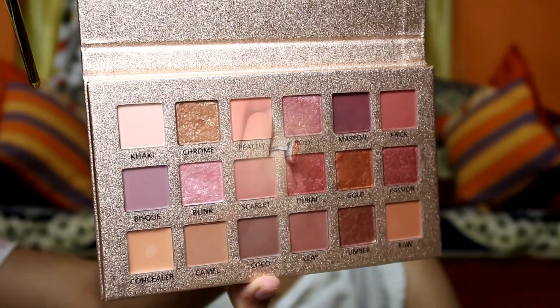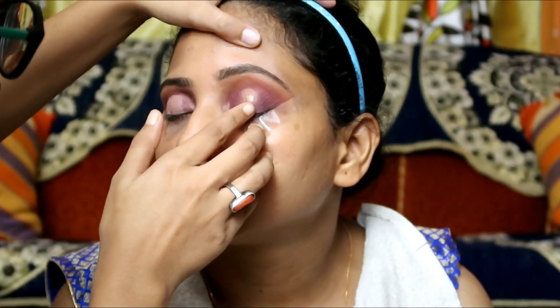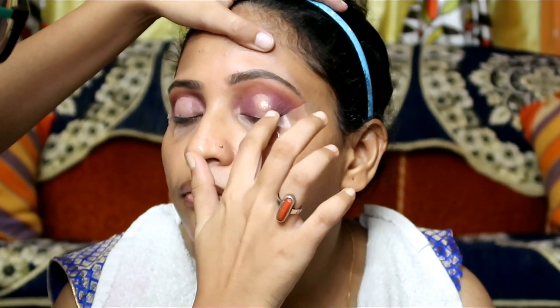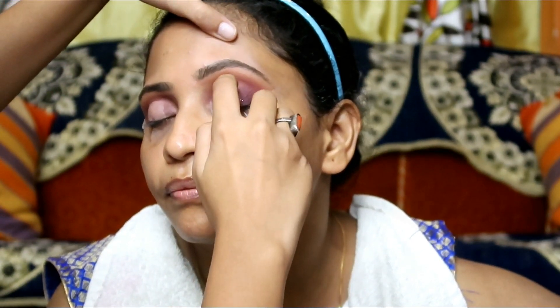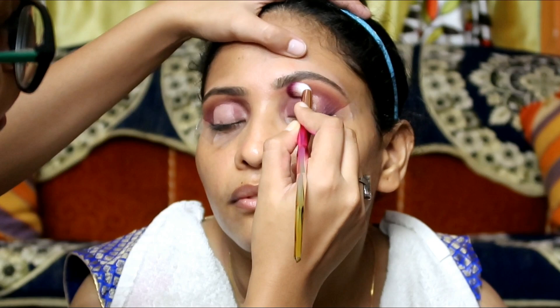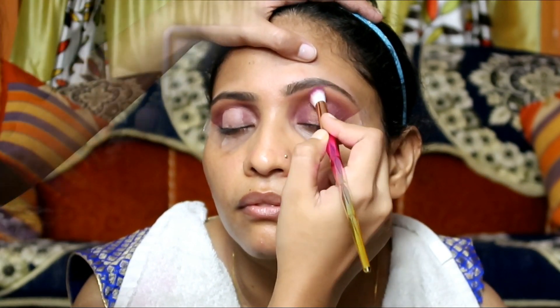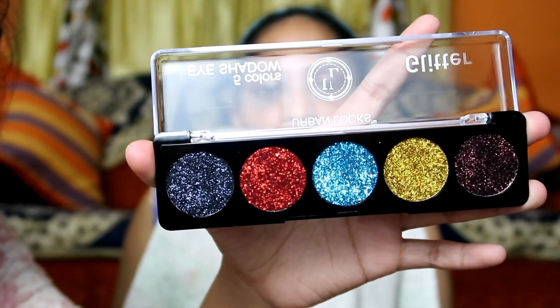I applied this chrome color from the same palette onto the concealer on the lid. I applied it with fingers because finger application works best for this. Then I blended the edges so that no harsh lines remain.